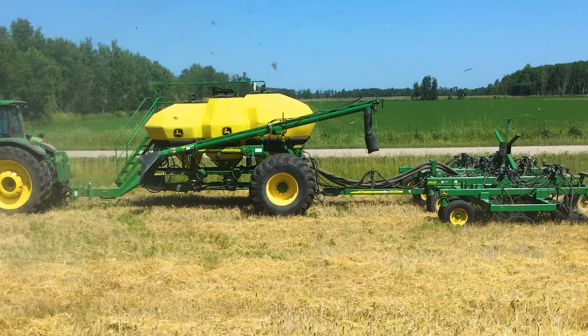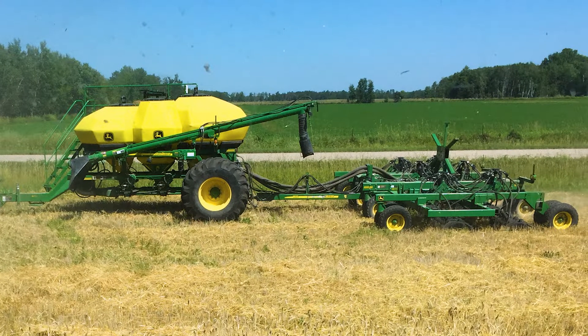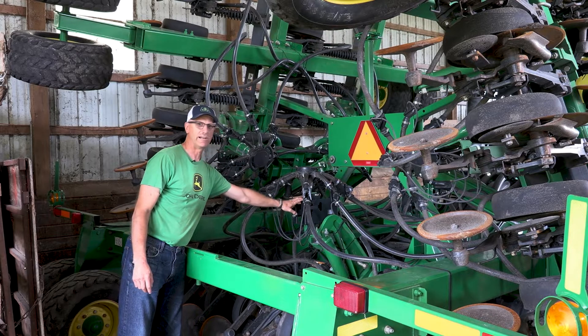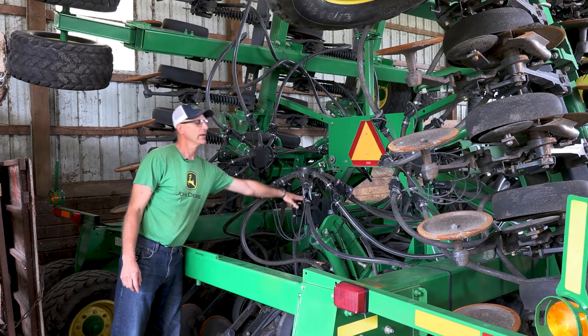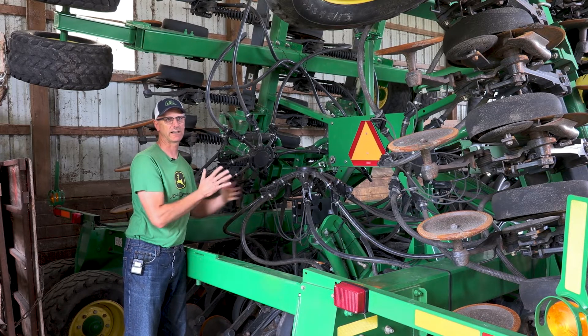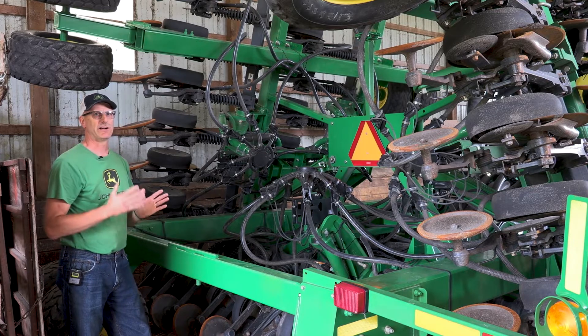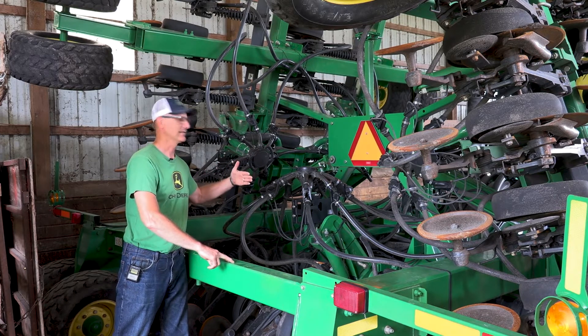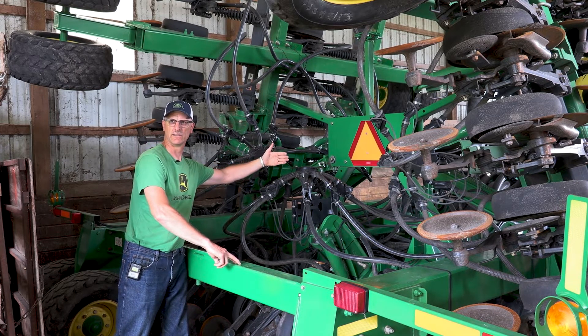What we're looking at here is an 1890 no-till drill — a very common drill that a lot of people use for many things. This one's a little different in that we reconfigured the openers. A couple years ago we put brand new towers on this machine and a new blockage system — an Intelligent Ag system. The biggest difference is we rerouted the hoses. Instead of one row per tower with a 15-inch spacing front and back offset, we wanted paired rows. So we set it up so we have two rows at seven and a half inch spacing from the back rank, and the front rank runs the next two rows.